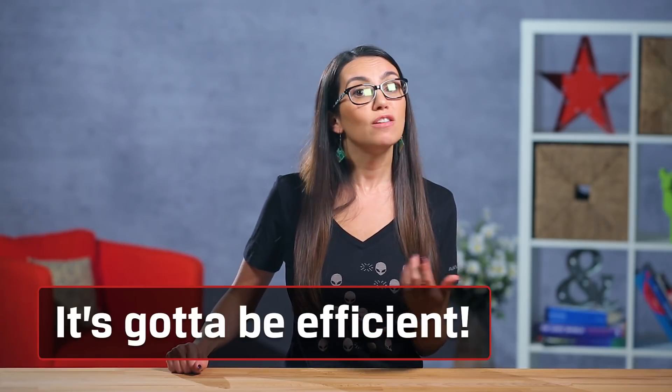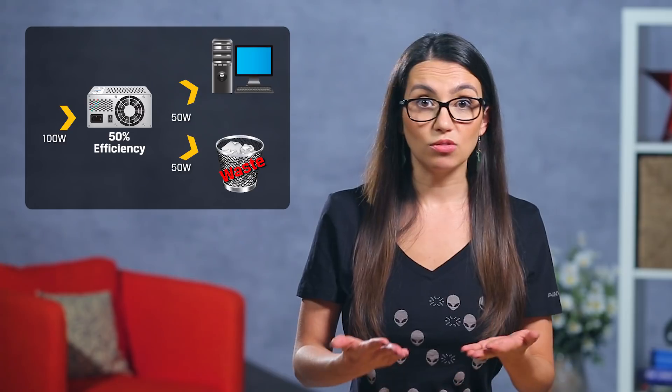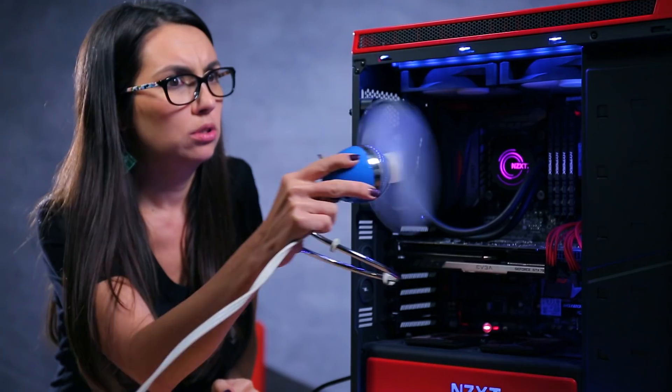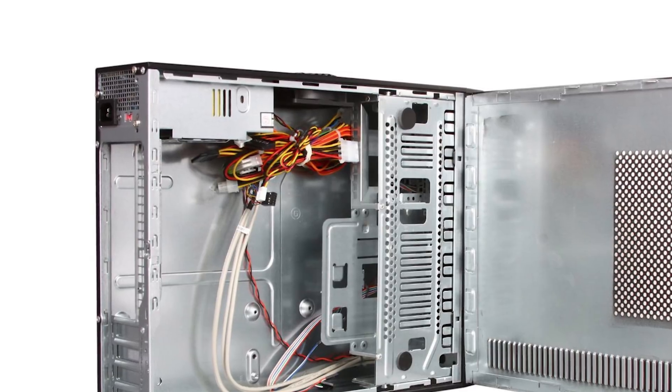Each power supply unit will have an efficiency rating, which is the amount of power provided to the components divided by the amount of power drawn at the wall. For example, a 50% efficiency gives 50 watts to the system but takes 100 watts from the grid. A better efficiency rating means less waste, and waste is bad for heat and can potentially damage other components. Remember back when we covered choosing the right case for your build? Some cases come with a PSU already mounted inside, and while this definitely makes the overall build a little easier, it also can limit your options. Something to think about.